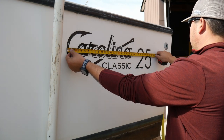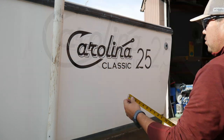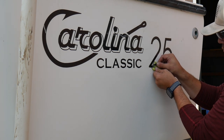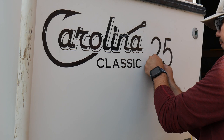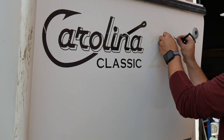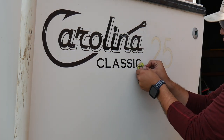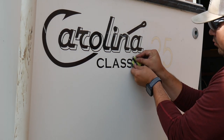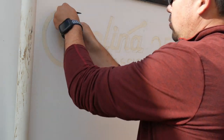First we measure the existing label to know the size that we need to recreate. Once measurements are done we can remove the worn-out decal. We start by using a new razor blade to remove the decal. By using the correct angle we can remove the vinyl without damaging the boat. This is a slow process that requires some patience.